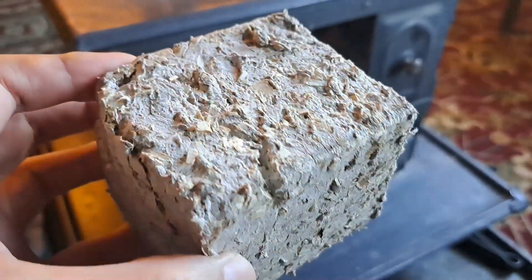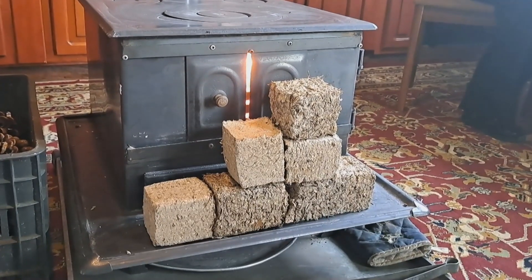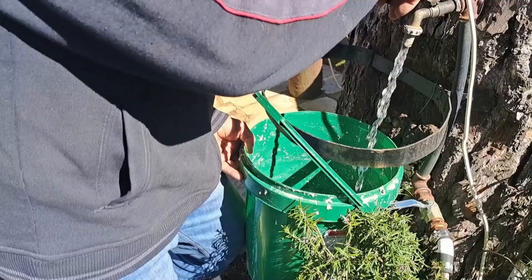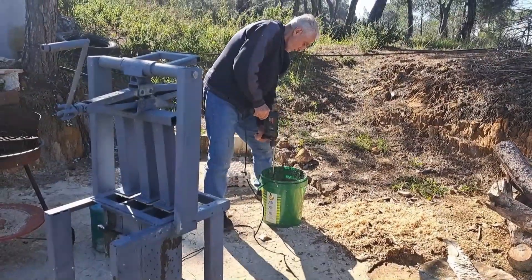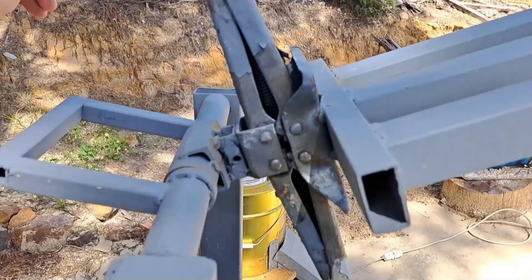Well, now we can. These logs are called briquettes and are known to be of superior quality to wood logs, but they are more expensive. Now we can make them ourselves — all we need is this fully DIY press machine that we made at home.